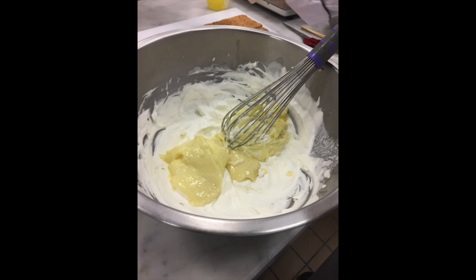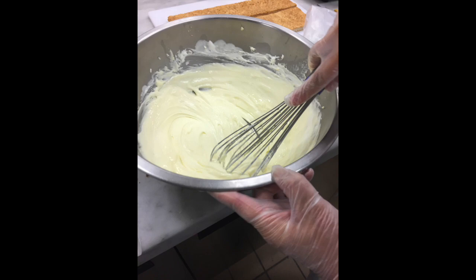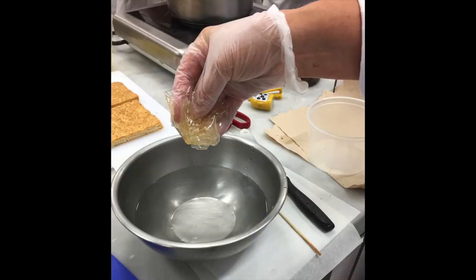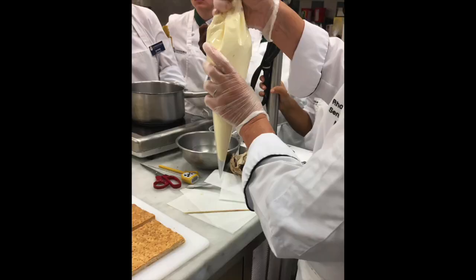Here we have our 6 ounces of whipped cream and 18 ounces of pastry cream, mixing until combined. Two sheets of gelatin blooming. Once it's bloomed, warm it to 140 degrees, then add it back to the diplomat cream and put it in a piping bag.